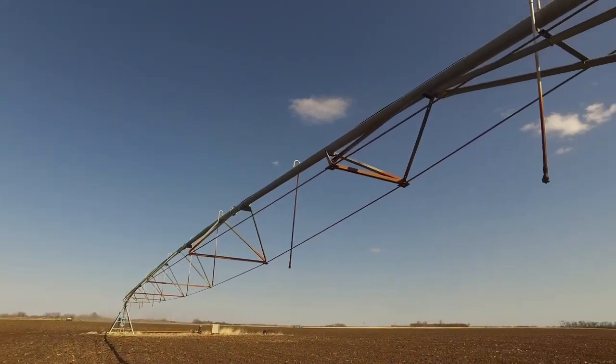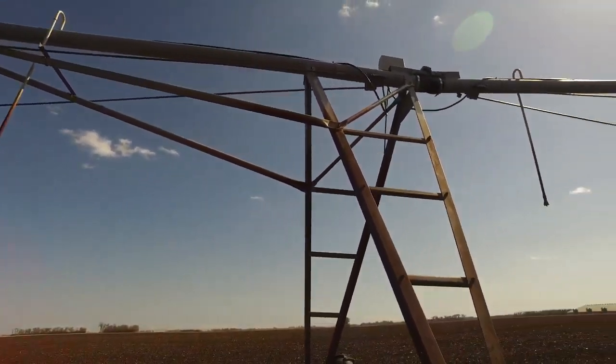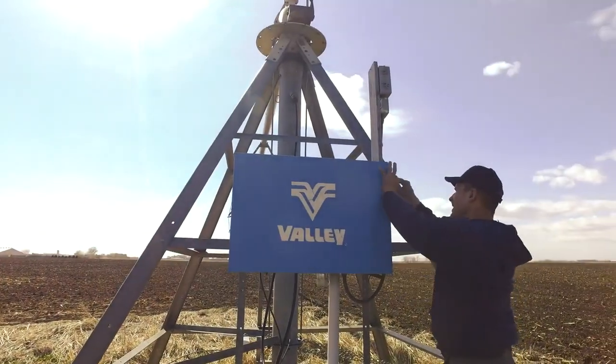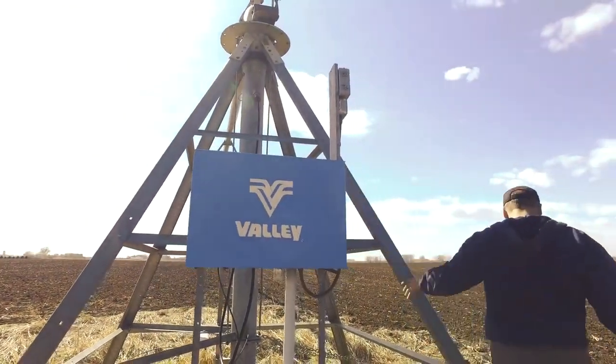The maintenance of irrigators is also an important task during summer months. Proper management allows farmers to efficiently use water, ensuring that little to no water goes to waste.